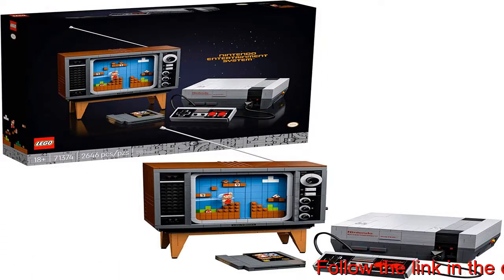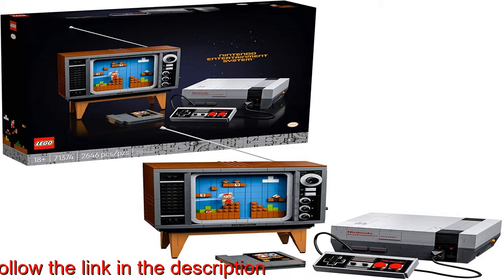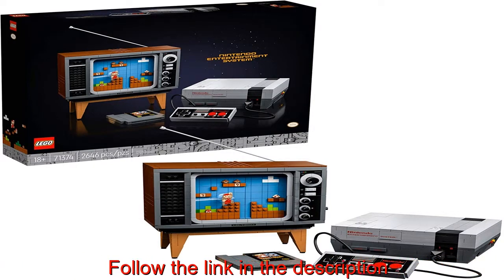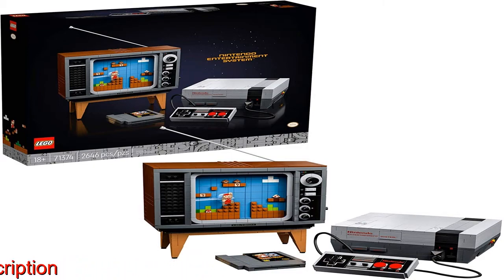Whether you were an NES gamer back in the day, a fan of retro stuff, or are just looking for an immersive, fun, creative DIY project to leave you feeling revitalized,